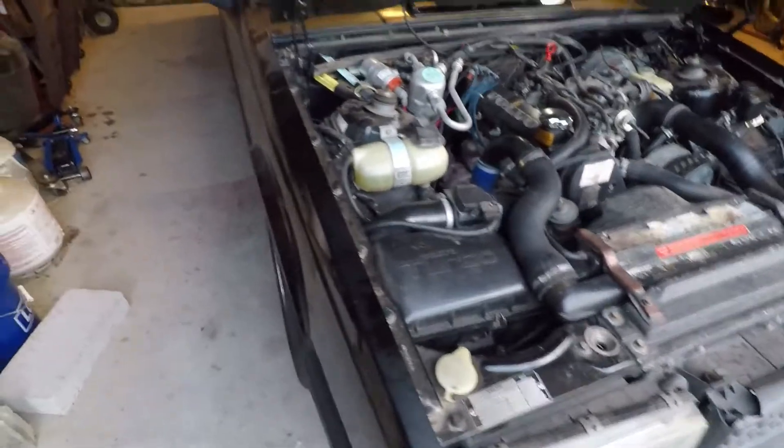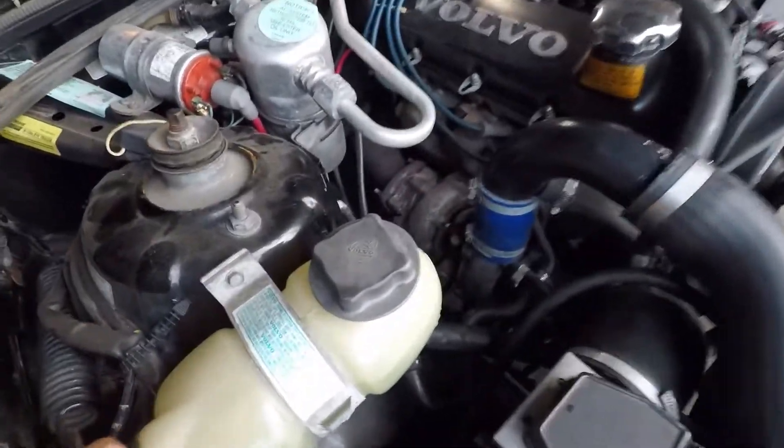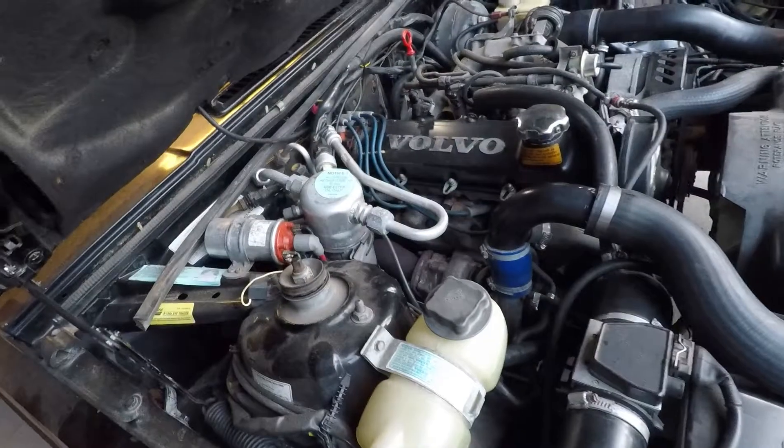That's one of the reasons I changed it out — the other one was leaking. It ain't leaking anymore, thankfully. Got all that done. The car is too low to really see it.